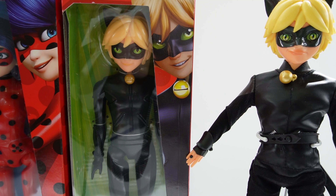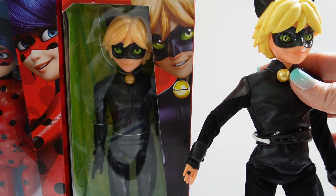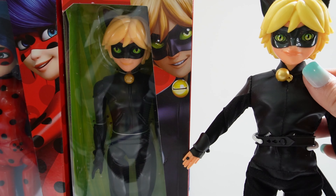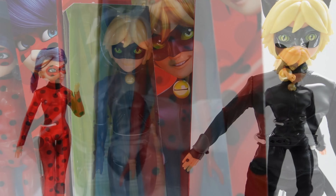I'm most excited about Cat Noir. I've been making these dolls with Ladybug, but so far I haven't been able to make any with Cat Noir because the previous versions all had clothing on or removable clothing. So for the first time, we have Cat Noir with the molded outfit, which makes him a very good candidate for a custom.